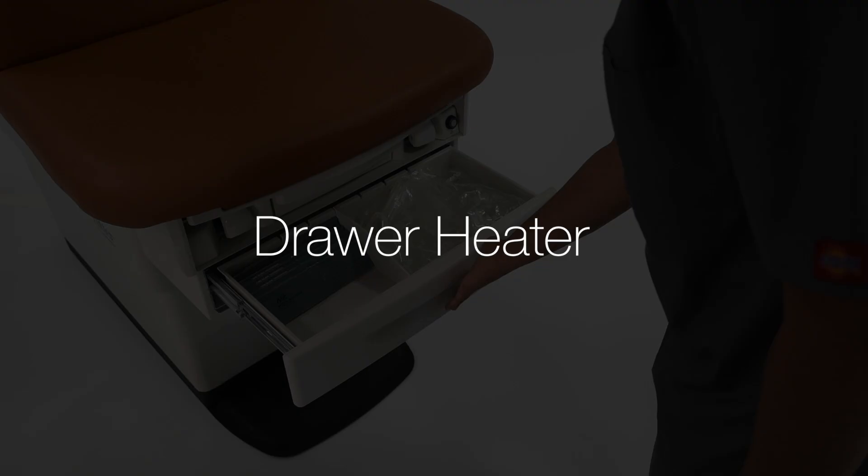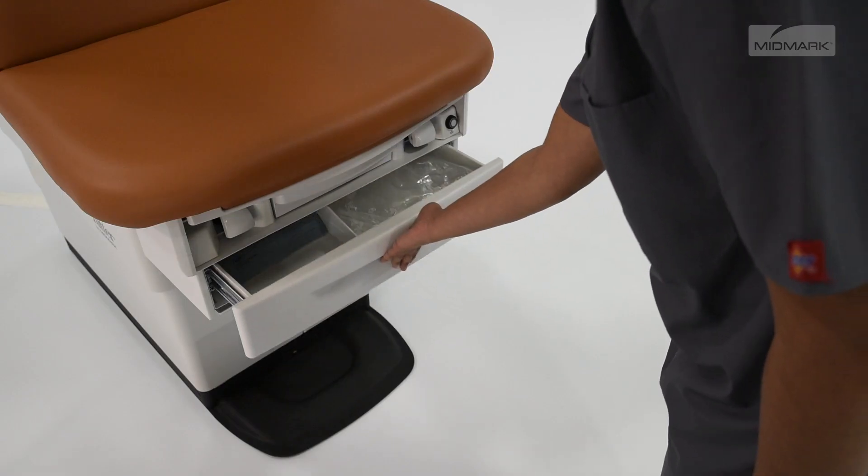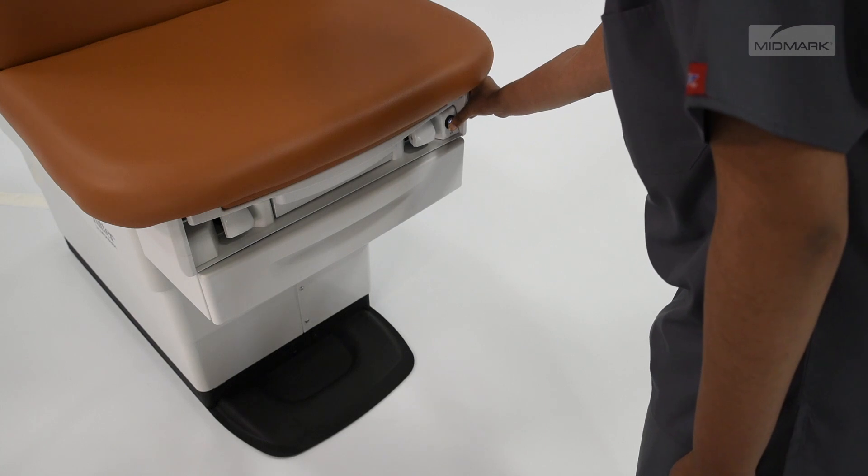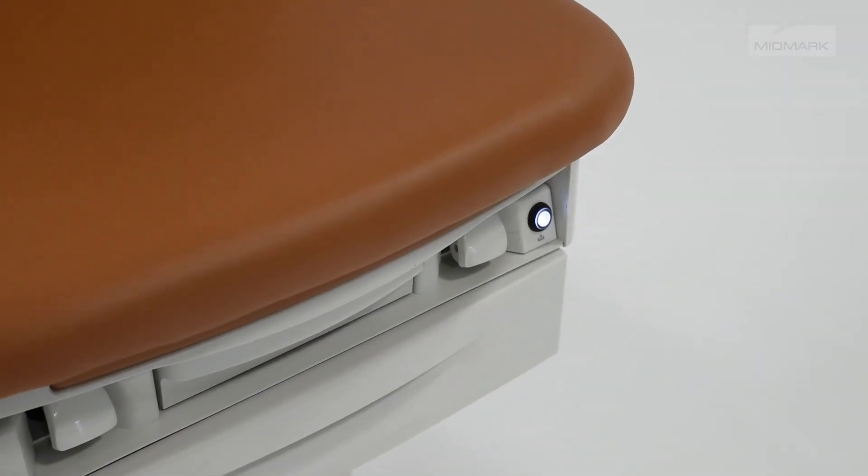The drawer heater warms the contents of the drawer to approximate body temperature. To turn the drawer heater on or off, press and release the drawer heater switch on the chair. The switch will illuminate when the heater is on.